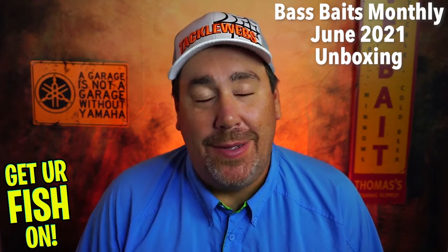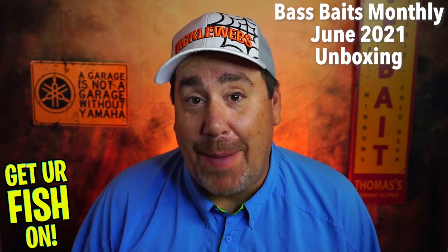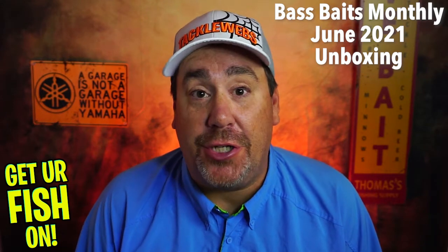Hey guys, welcome back. Today it's another episode of the Get Your Fish On show.